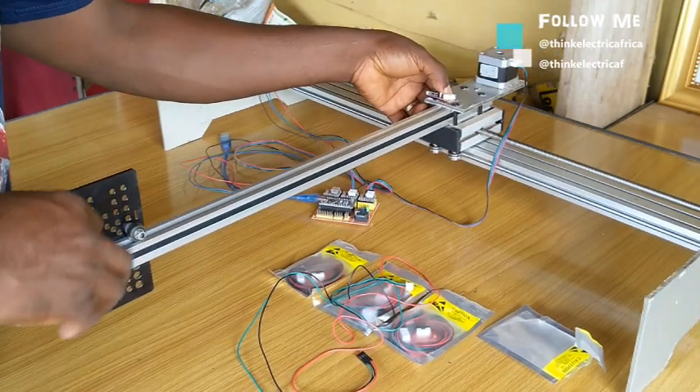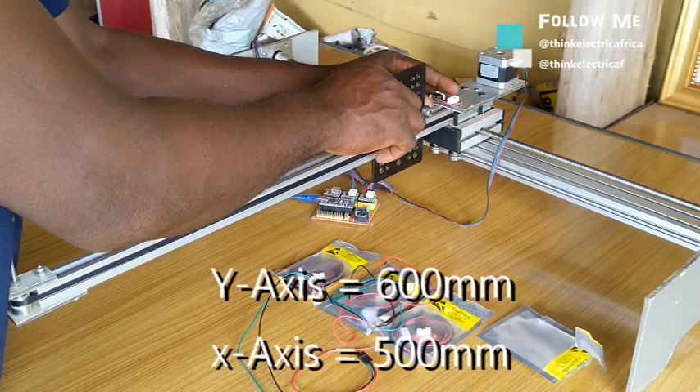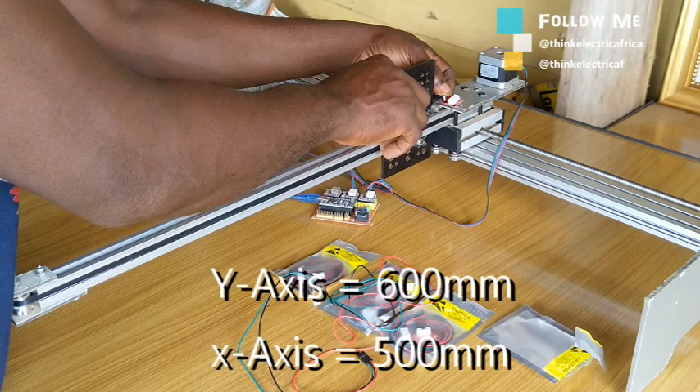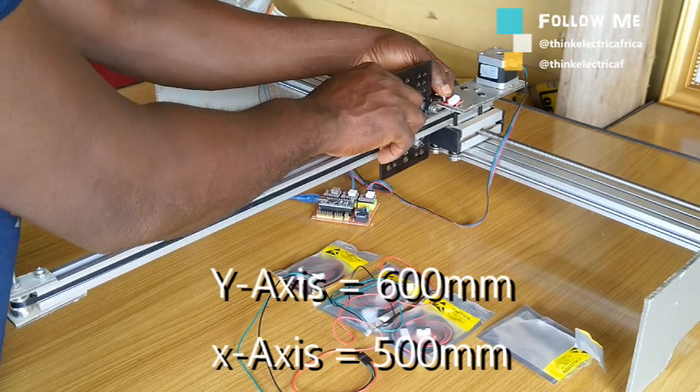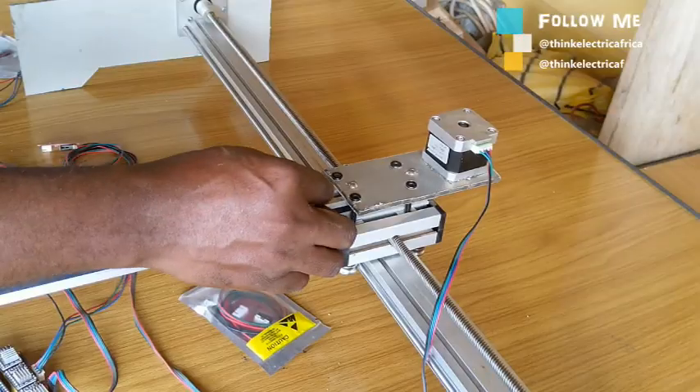As I read in the comment section of the previous videos, I was asked to mention the sizes of the machine. The Y-axis is 600mm — which was originally a Z-axis — and the X-axis is 500mm. I used the 20x20 extrusion for that.